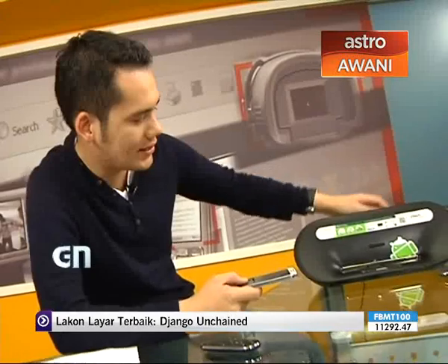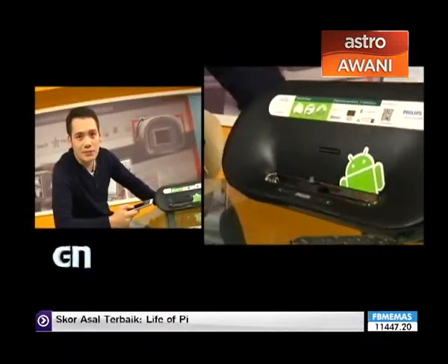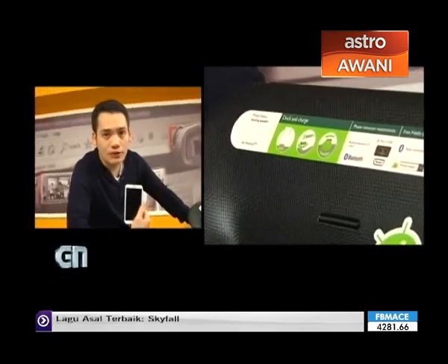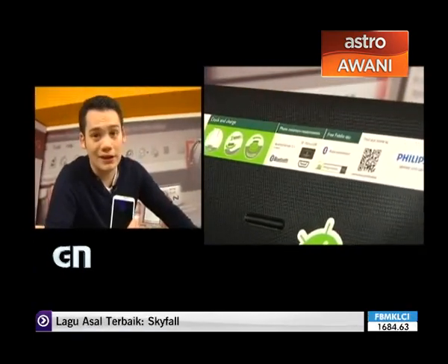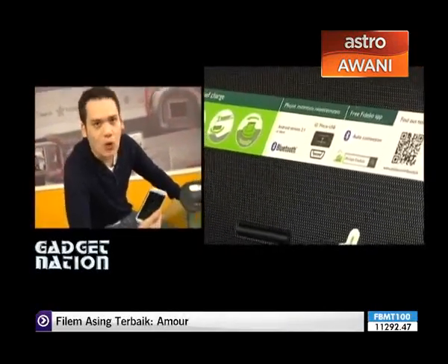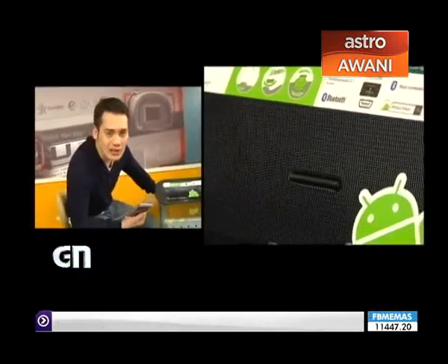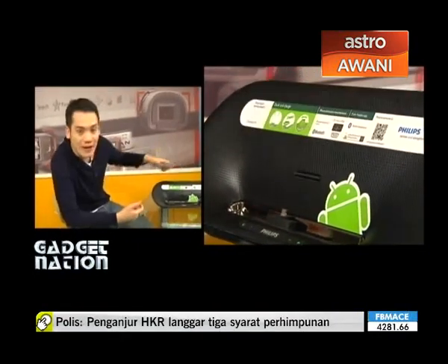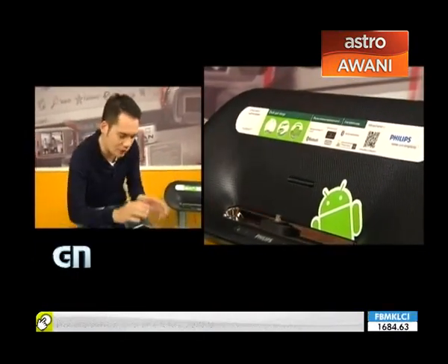So, how does this connect to your Android device? Well, this little stand right here — the music is not transmitted via micro USB. It actually does so via Bluetooth, which allows you to charge your device whilst you're listening to your music. Obviously it's great for overnight use, if you're falling asleep to music like some people do. So if I didn't want to put it on the stand, I don't have to — I can just keep my Android phone right there and use everything via Bluetooth.